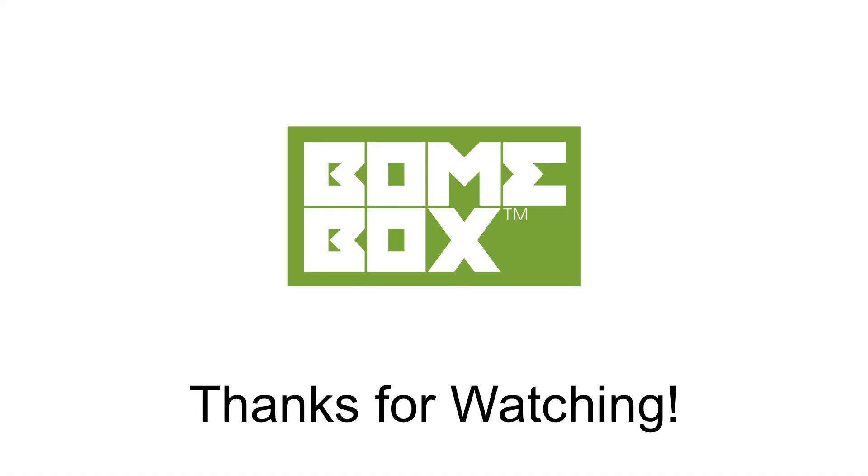Thanks for watching. If you have any questions, feel free to reach us at www.boem.com.